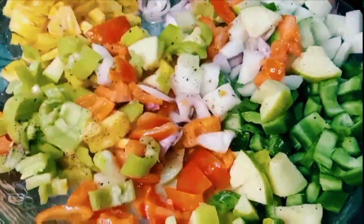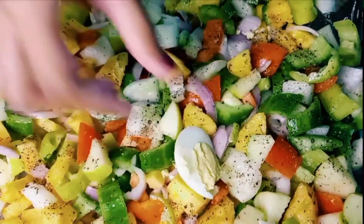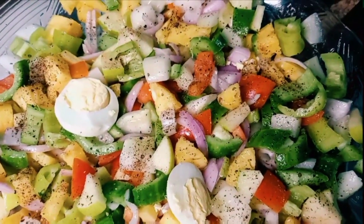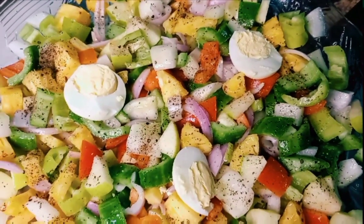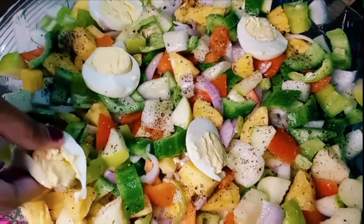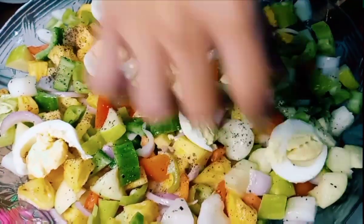We are going to show you how to cook. Add a bit of salt in the water. So, you can add the whole salt in the water.